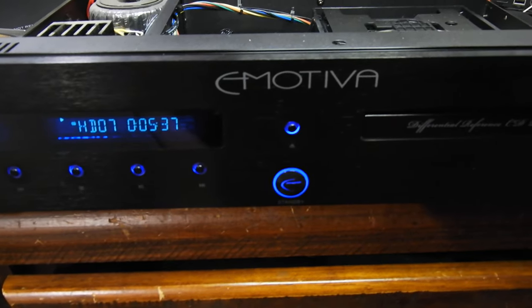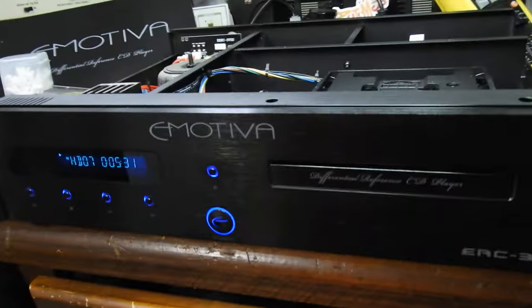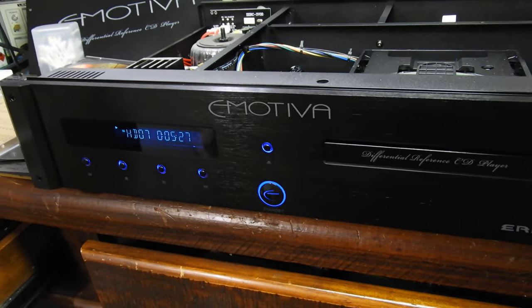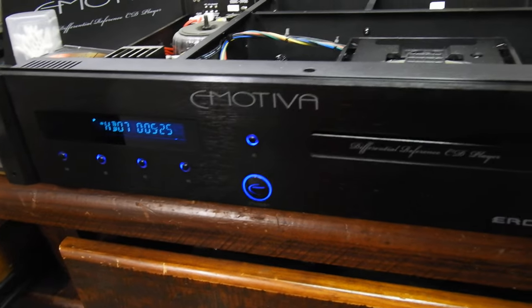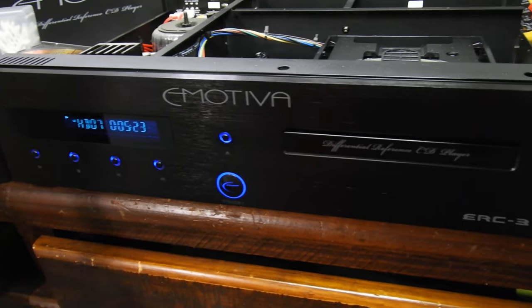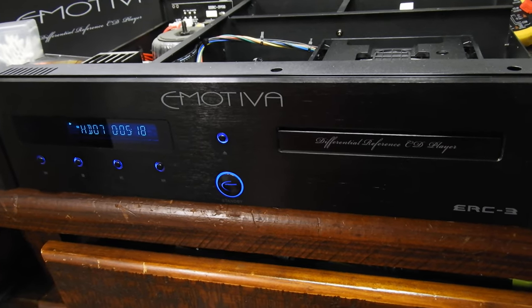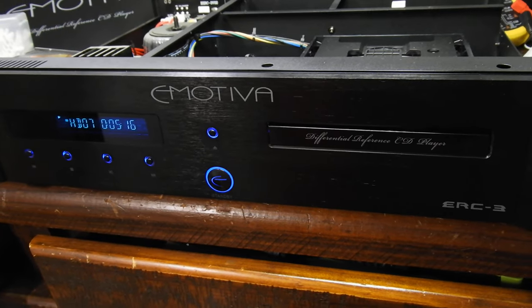Hello and welcome to this video about an Emotiva ERC3 CD player. This will be a review because there's nothing wrong with it. I bought it in full working condition locally just because I wanted to have one and see how well they made it, because they have quite a good reputation.